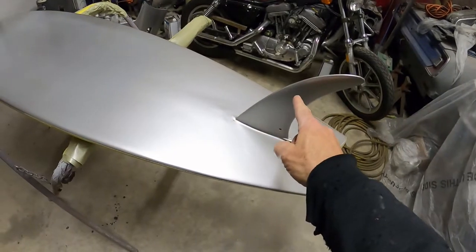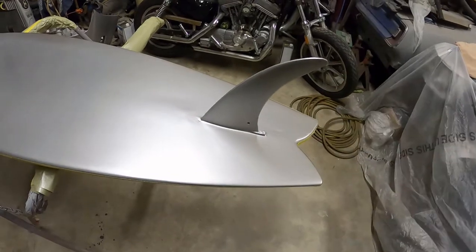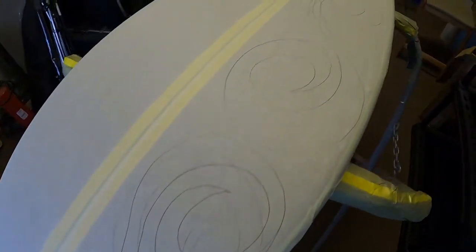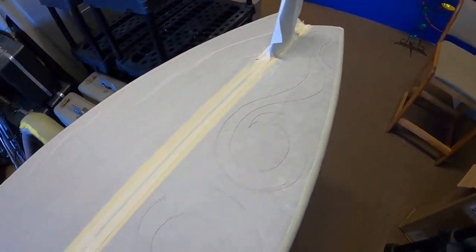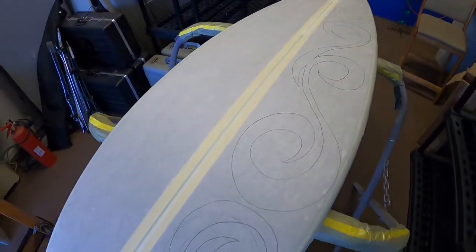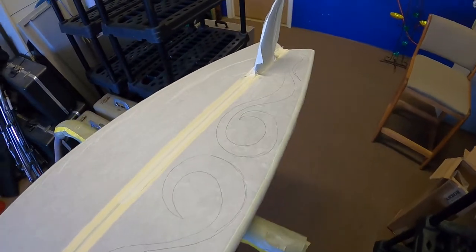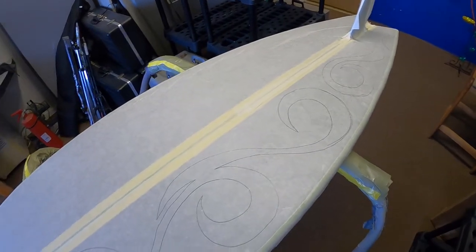We're going to do maybe something special with this — I'm not sure, but I'm going to figure something out. Now I've got it all taped up and I'm going to start drawing out some patterns. They end up being more tribal than lowrider, but we're going to make a fusion kind of deal on this. Then I'm going to take these patterns, flip them over so they're reversed and symmetrical on the other side, and get these cut out.